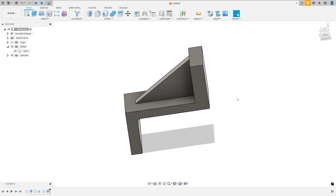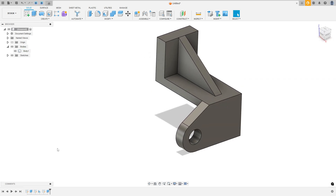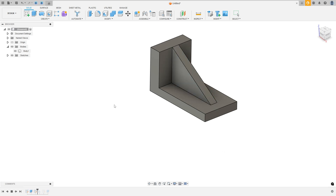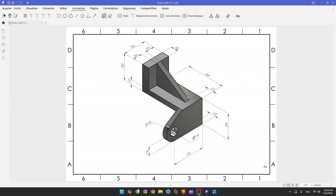Hello guys, let's make one more exercise in Autodesk Fusion. In this exercise we'll learn how to use the extrude and rib features. Open your Fusion and let's go.